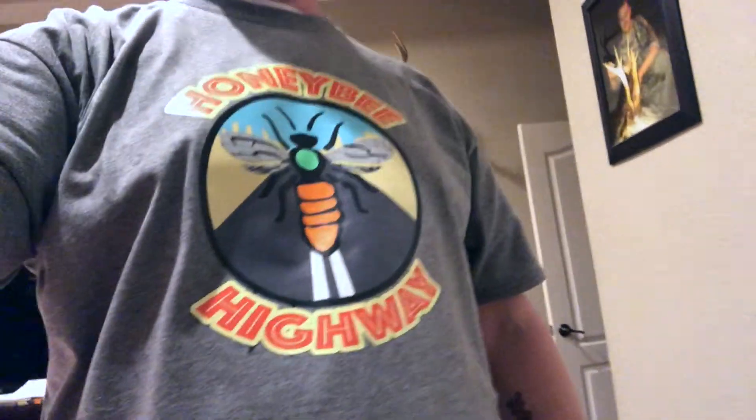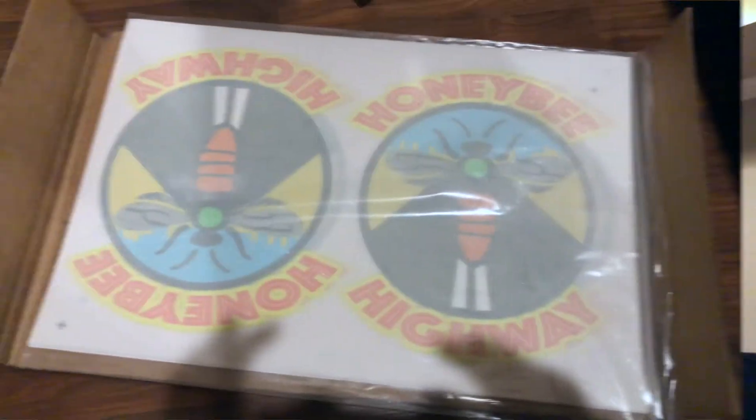I just wanted to share — I'm printing our logo here onto some t-shirts that we had ordered. I just wanted to share a little bit of that process, so let me flip the camera.